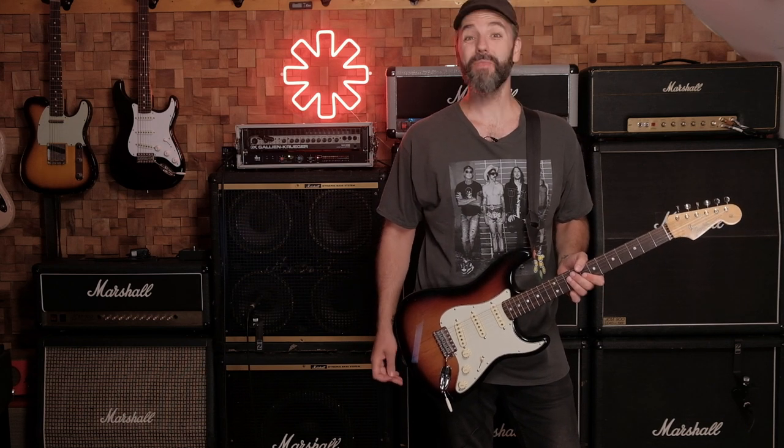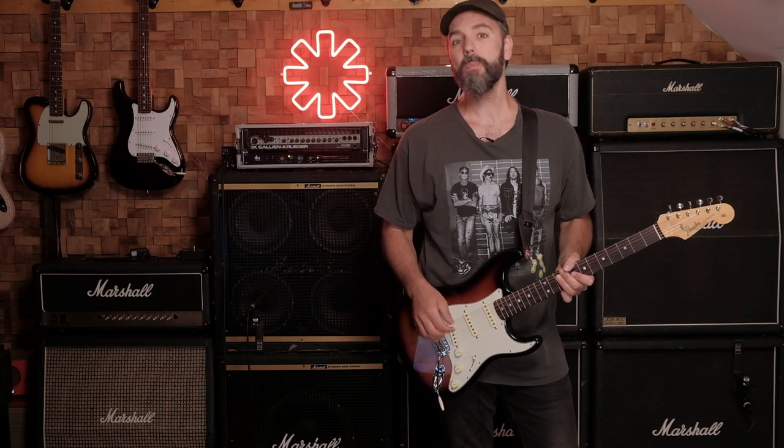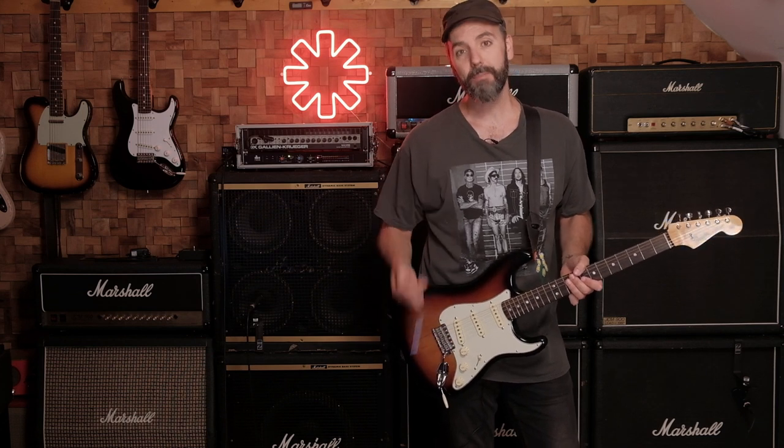Hi, welcome to the channel. Last week I played the song 'Hey' from Stadium Arcadium, and in this video I'll show you the amps, pedals, and settings I used to record that song.